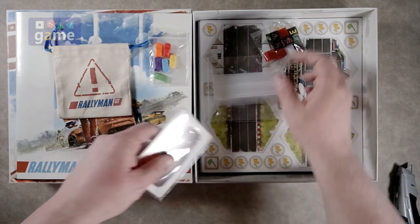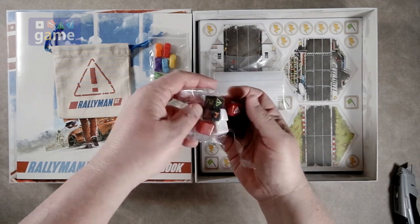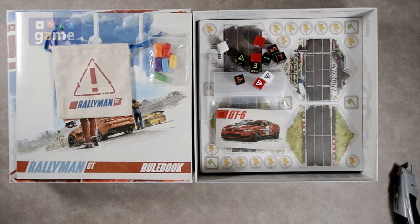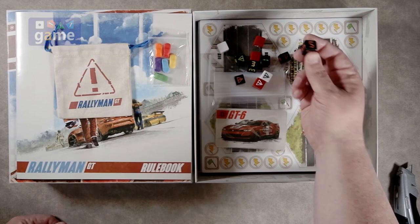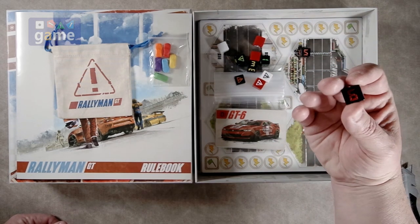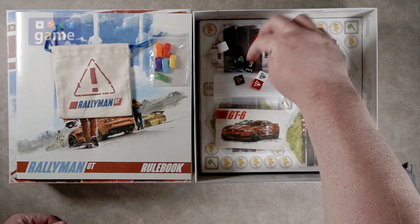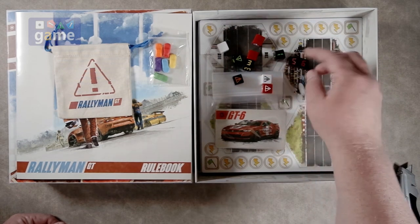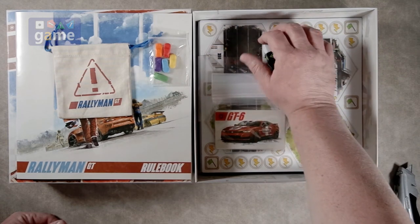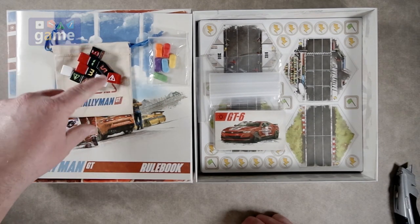And then we've got the dice. Dice are the heart of this game. There are different gears — when you roll, you generate different gears that you can use to switch and so on and so forth. You've got a fifth gear and a sixth gear. I assume it's not ninth gear because that'd be quite a jump. And then one, two, three, four. So you're going to roll those and you have brakes and tires and damage. You get three red dice, two white dice, and six gear dice.